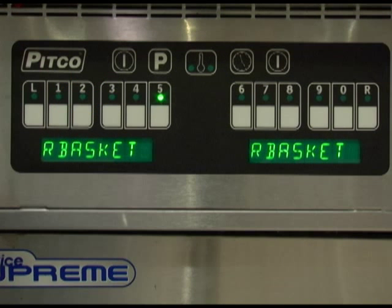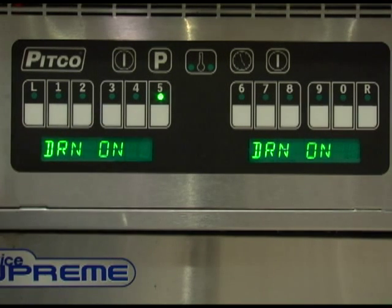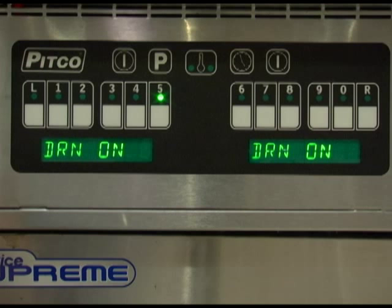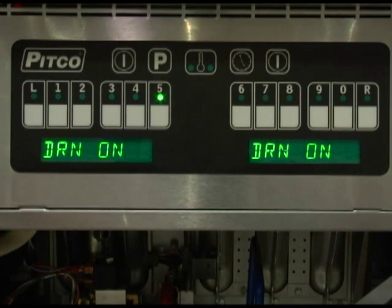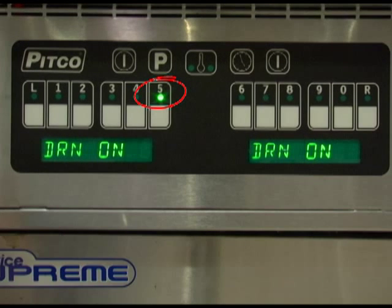To test the drain switch input, press product key number 5. The display will show the state of the drain valve input by displaying either drain on or drain off. The product key number 5 indicator will also show an on or off state to reflect the value of the input.